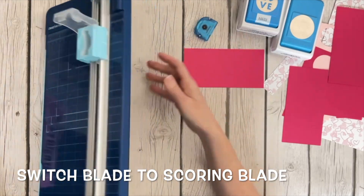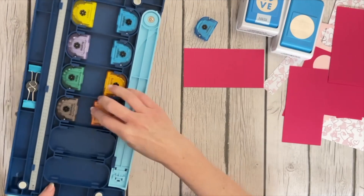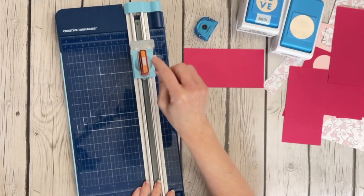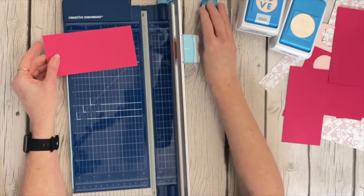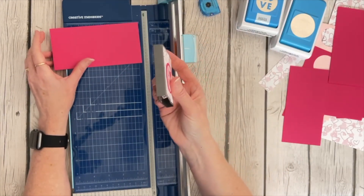I've got the cutting blade in there right now but I'm going with the scoring blade — and don't you love the way you store the blades on the back of your trimmer? I think that's the greatest thing Creative Memories did with this trimmer, making the storage on the back. So we've got the six by three, and we're going to make some score marks to make it easier to fold these outside edges.